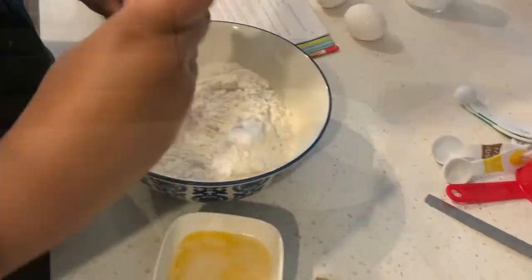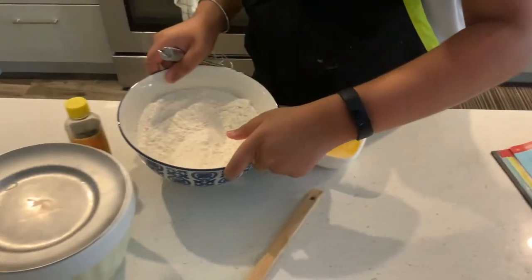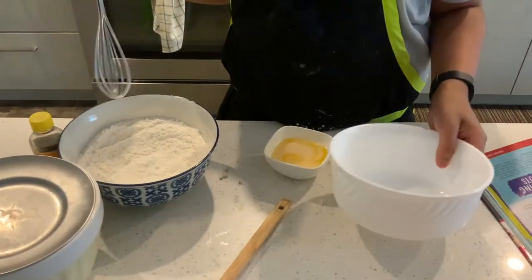We're gonna whisk them together. Okay, so I'm gonna put this aside and we're gonna move on to our wet ingredients.